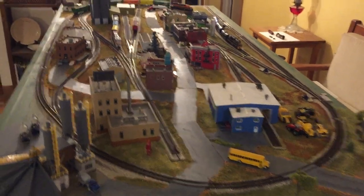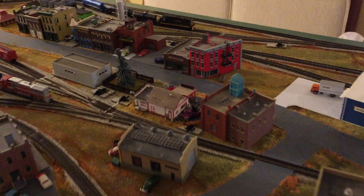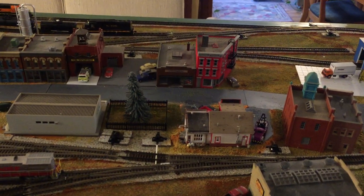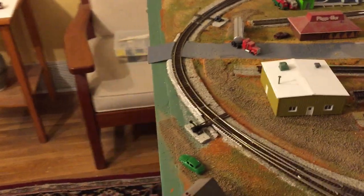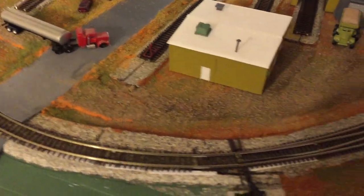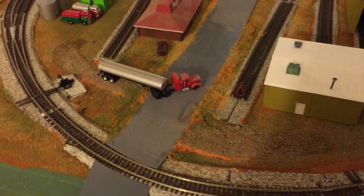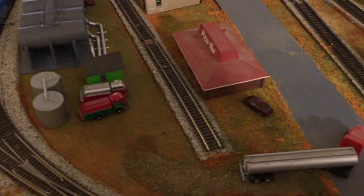I still have a little bit of work to do on the road. As you can see, it looks like the town took the Christmas decorations off their pine tree. I did work on the dirt road that leads up to the cement plant, and also the dirt road that's eventually going to go into the oil facility.